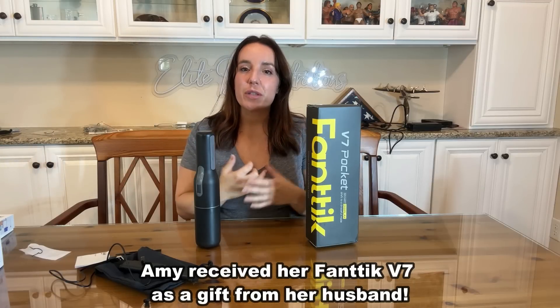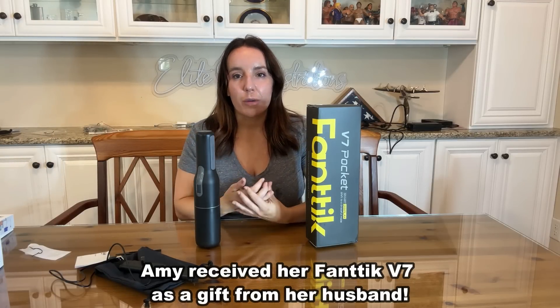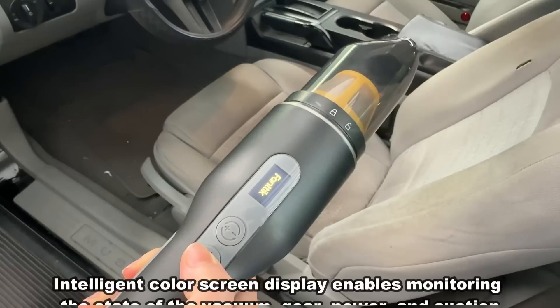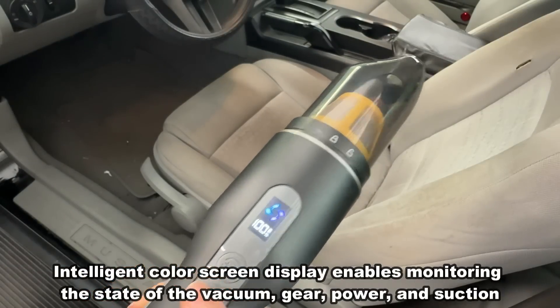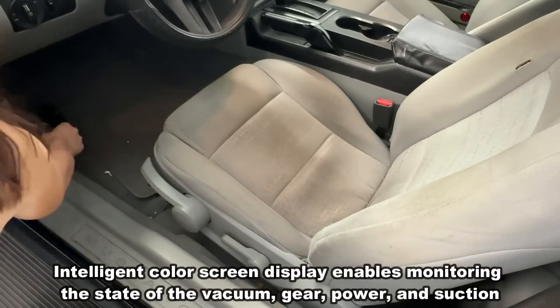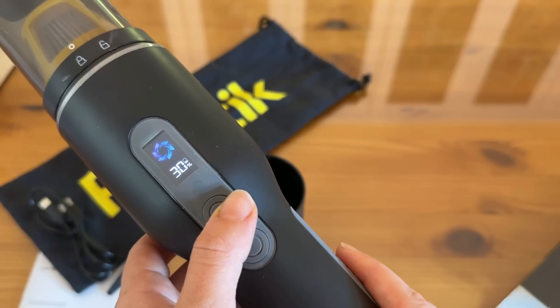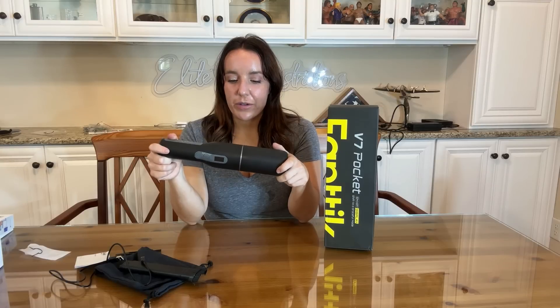I'm going to use this for you, demonstrate it, and then at the end of the video we're going to show you the up close and the unboxing, so stick around for that. This is the Fantec V7 Pocket. It has a smart display — one of the most gorgeous displays I've ever seen on a vacuum cleaner. It's really, really pretty. It's going to let you know exactly how much battery you have left. This is the lightest, most portable, most fun to use vacuum cleaner I've ever used.